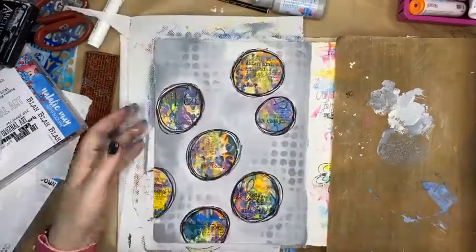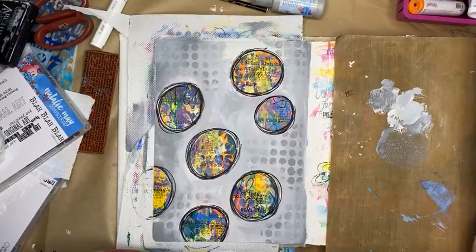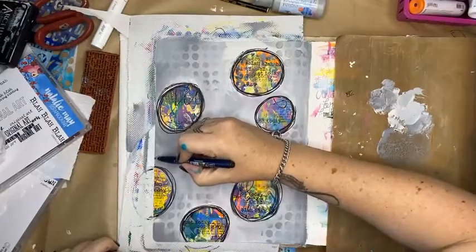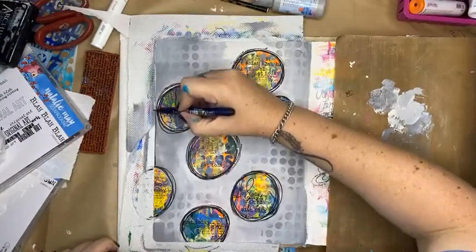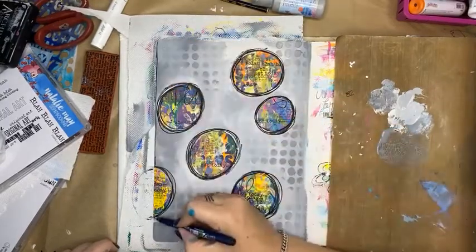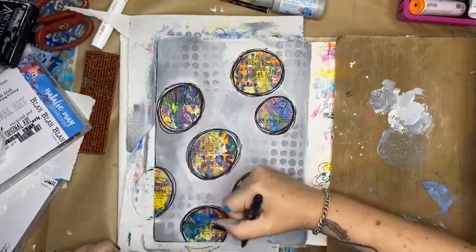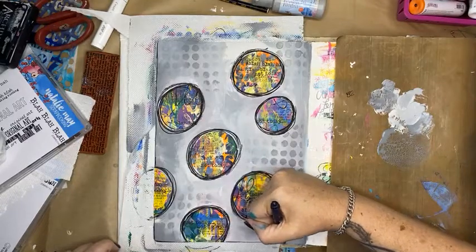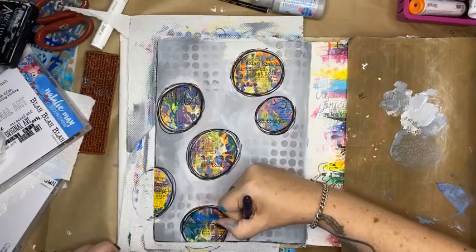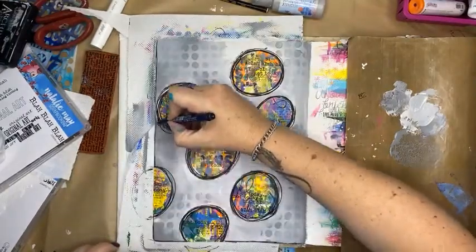I might pop a frame around the edge of my page first — I'm going to use a black Sharpie for that. This is a really cool way — if you create a page and think 'I don't know that I love it,' which is okay, that's fine. Loving your work takes time and enjoying the process is everything. But if it's something you're not sure about, you can easily cover it up or build on it with this sort of technique.